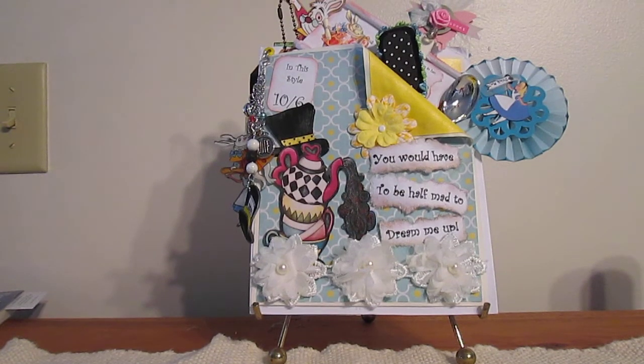Good morning. This is a stuffed envelope for an Alice in Wonderland swap that I've done on Facebook. This is one of my favorite subjects to create, so I really had fun with this.